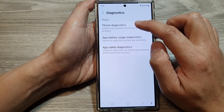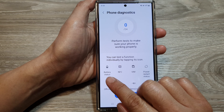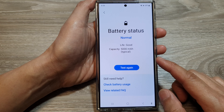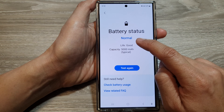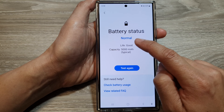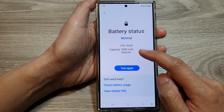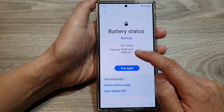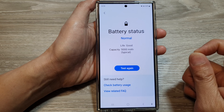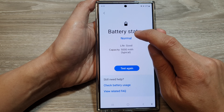Next, tap on Phone Diagnostics, then scroll down and tap on Battery Status. The phone will quickly check your battery life, and at the top it will give you an indicator if your battery life is normal or defective. You can always tap the Test Again button. The capacity will always show 5000 milliamp hours — it always shows the maximum capacity of the battery, not how much capacity is remaining.